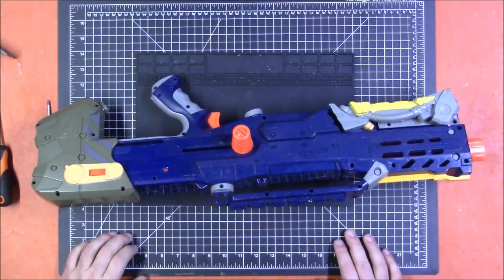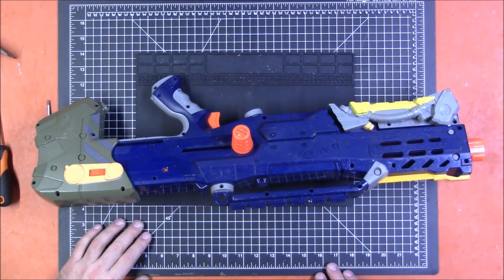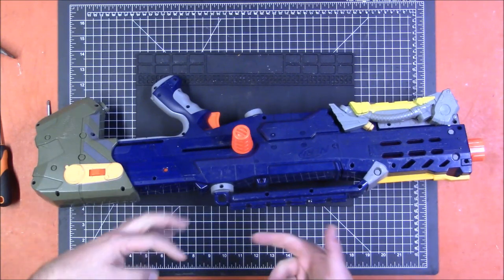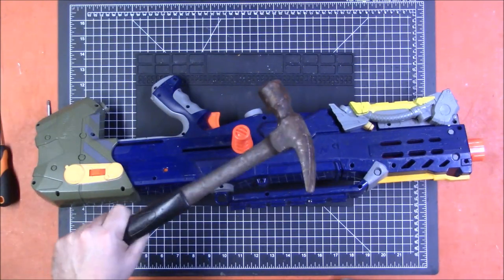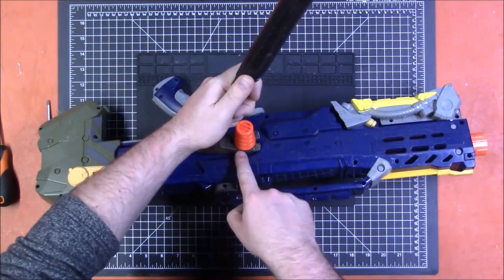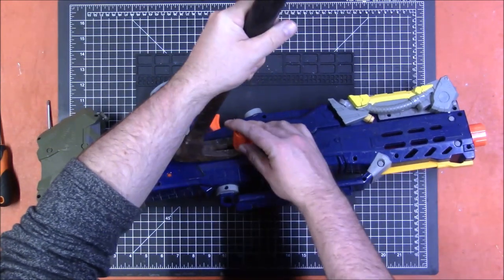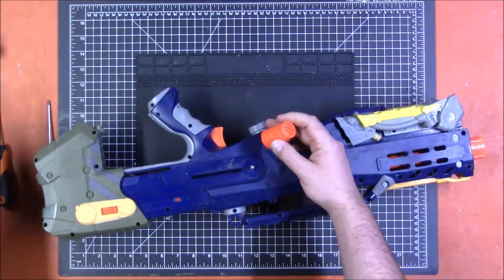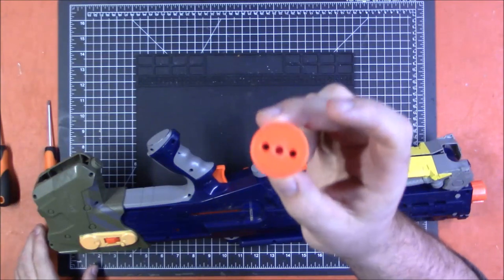Let's get this thing taken apart. The first thing we need to get off is the priming rod. It is not designed to come off easily — it clips onto a metal bar. Unlike some later ones where it's threaded on or off, this one you have to use some violence. I'm going to use a claw hammer because it's really good for this. Simply slide it in under the bar there, and get it as far under as you can, then gently pop it off.